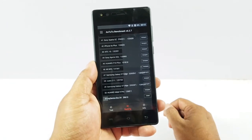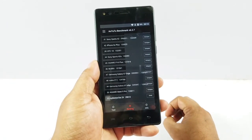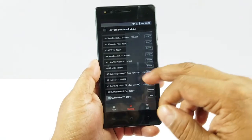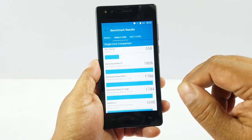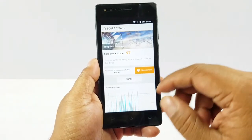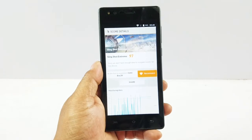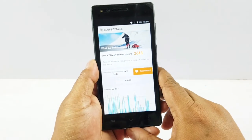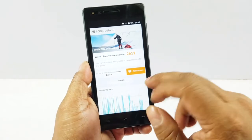With benchmark testing, the entry-level MediaTek processor scores much below par: only 29,600 in AnTuTu; 558, 594, and 1060 in Geekbench 4; only 97 in 3DMark — that's towards the lowest; and 2611 in PCMark.